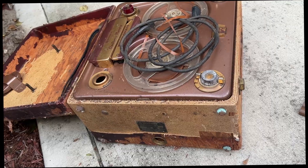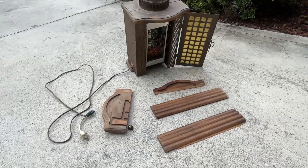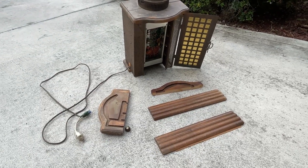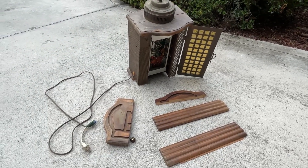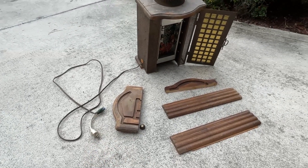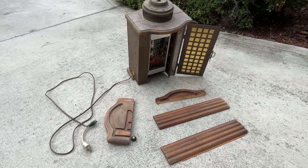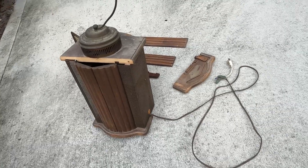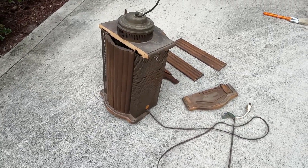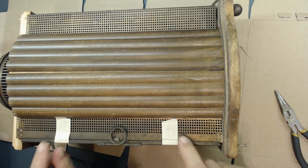We're going to figure that one out hopefully later. All right — everything is cleaned as best I could, all the dust out, and this is how it looks. This shows how many pieces there are. Of course, this wire is going to be totally replaced. Let me show you the other side — it's cleaner at least.